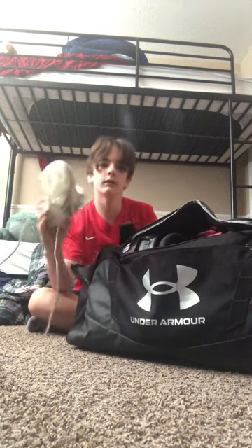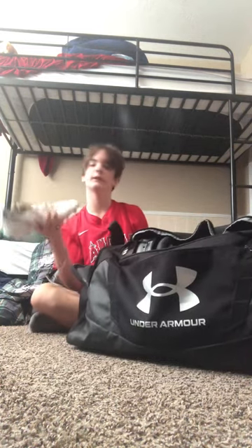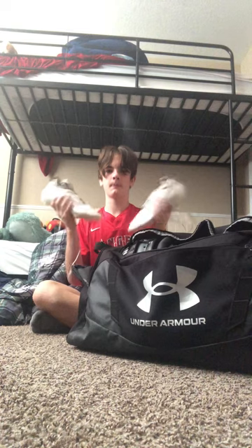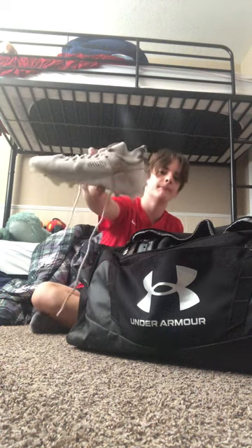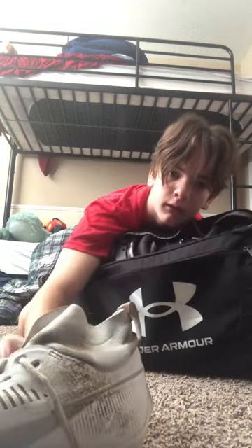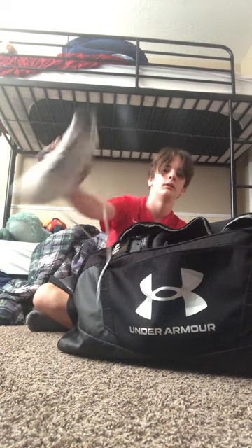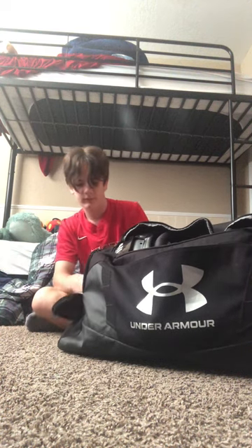I got my cleats — nice cleats. I have eight cents in each cleat for superstition. They're pretty beat up, not gonna lie, but I just bought these cleats like a few weeks ago.